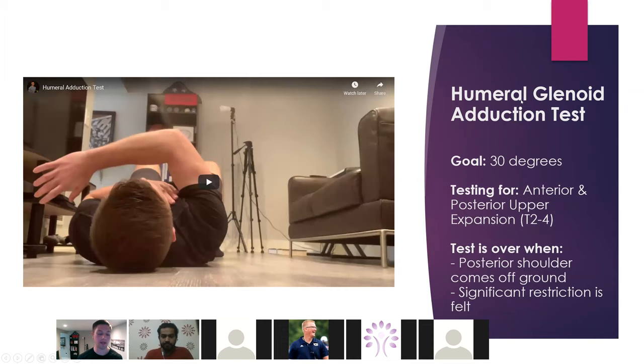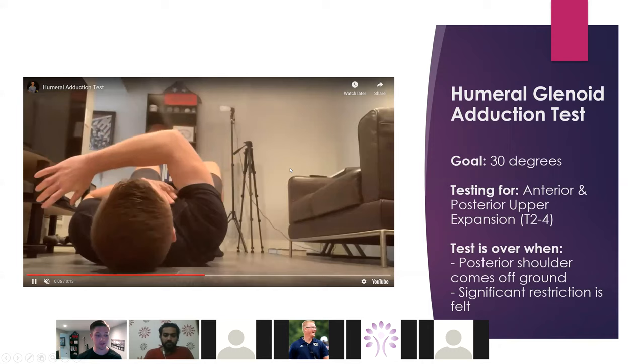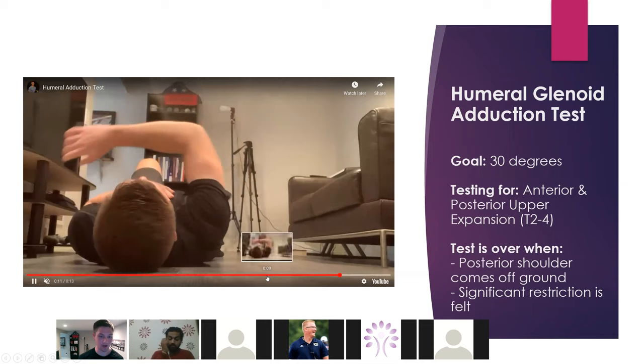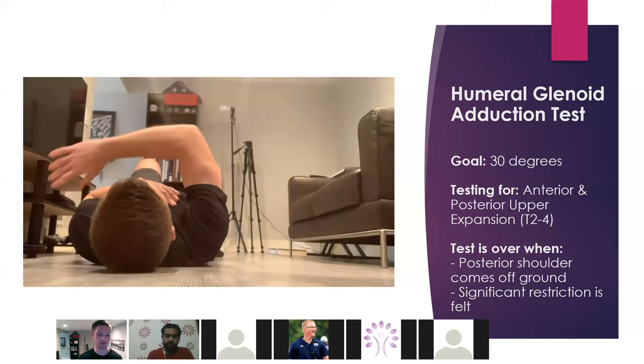Humeral adduction is assessing the upper portions of our rib cage both anteriorly and posteriorly. If the musculature is too concentrically oriented, it's going to restrict the ability to go into adduction. Also, if we have depressed ribs, we're not going to be able to get there. This test is important to execute well — people can roll their trunk to get more adduction, which would be cheating. I cue people to keep that little bone in the back of your shoulder on the ground. We want about 30 degrees on this as well.